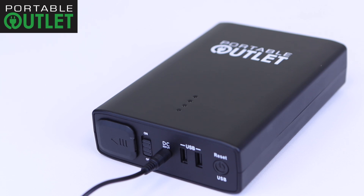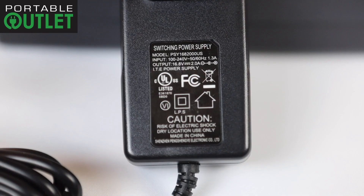That is how you know it is fully charged. The portable outlet includes a 100 to 240 volt switching power supply. Only use this power supply to charge the portable outlet. It will not charge with any other style or brand of power supply.